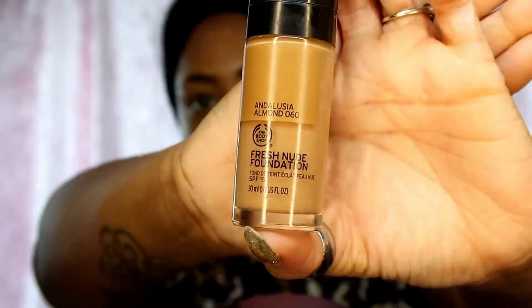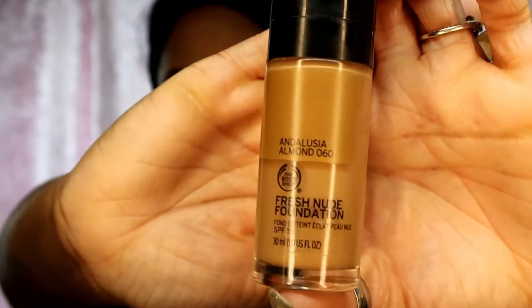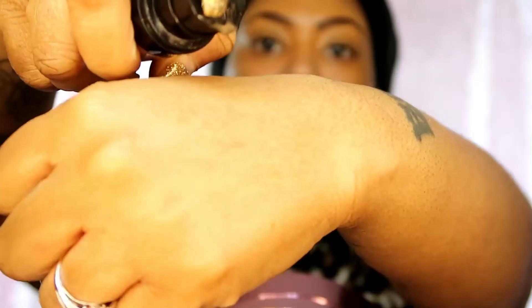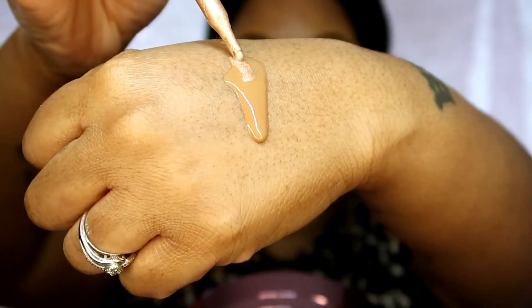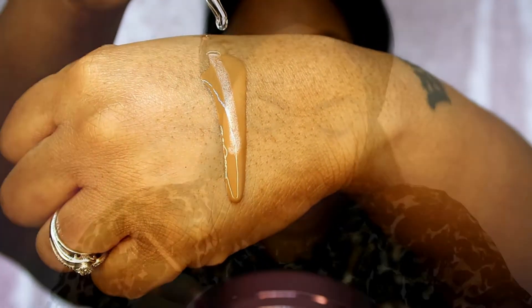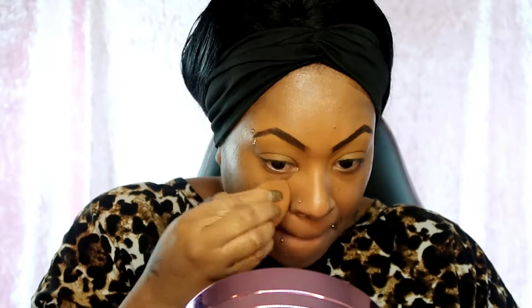Then I'm gonna use my Body Shop Fresh Nude foundation in almond. I also mix in some Essence oil with my custom enhanced drops in sunlight - I mix them all together, and it's such a good combination. It just makes the skin glowy and beautiful. Then I'm gonna use my Real Techniques base sponge beauty blender to blend it all in.